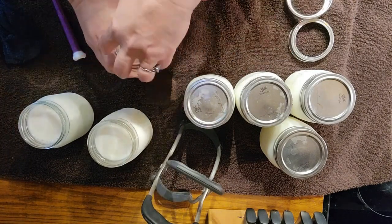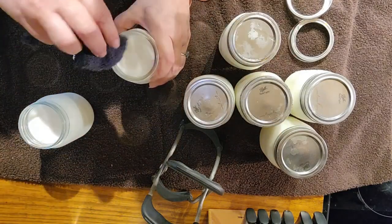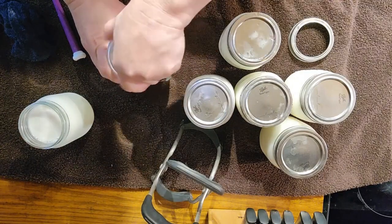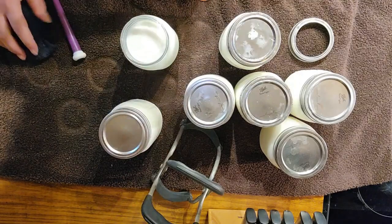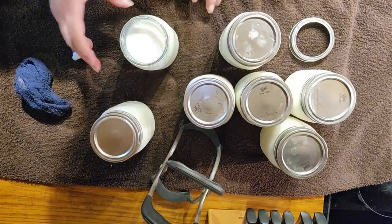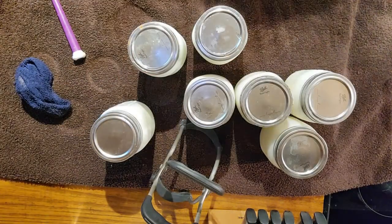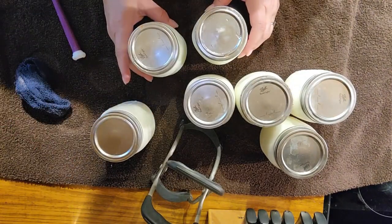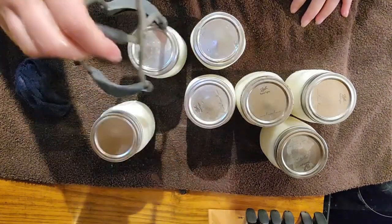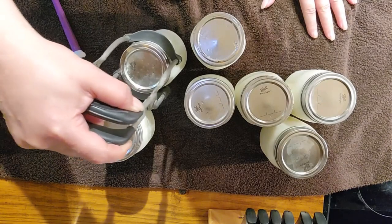This is probably one of the most simple things to can that there is. All right, there we go - seven pints. Now remember: cold jars, cold milk, cold canner - otherwise you'll have your jars cracking on you. I'm going to get these put into the canner, and once it comes to a rolling boil I will start my timer for one hour.